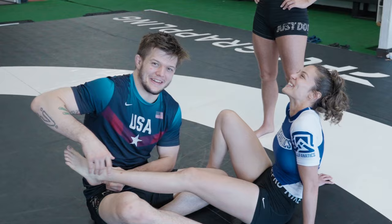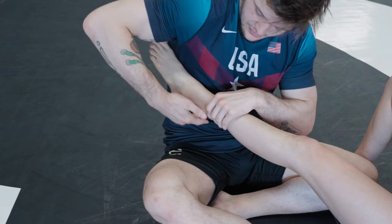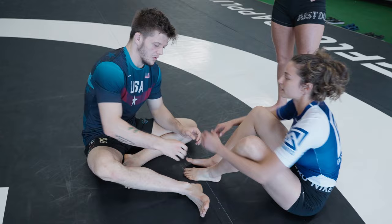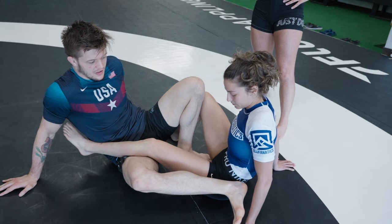So here we're just going to go forearm under. We just want to get a figure four, get near the Achilles with our forearm. On the bottom, we're just going to lock it up. One foot on the hip on the outside, one foot on the hip from the inside, turning belly down. Whenever you talk about using your feet, you want to use this foot on the hip to kind of lock the hip down — it's pushing down into the mat, not pushing away.